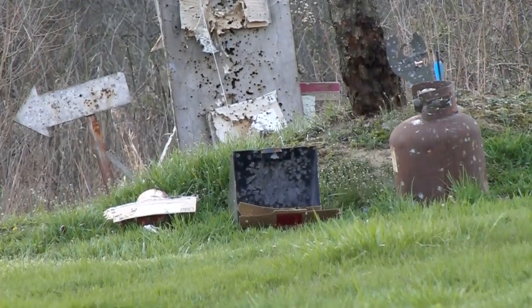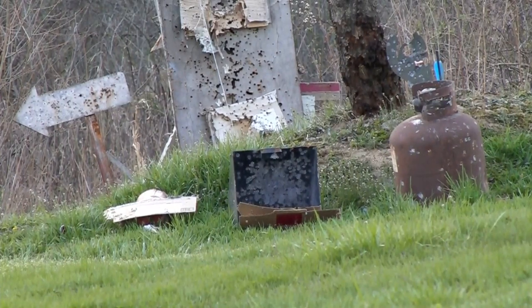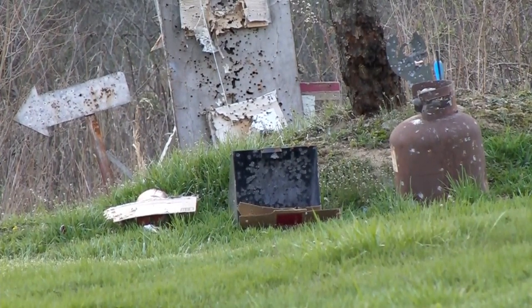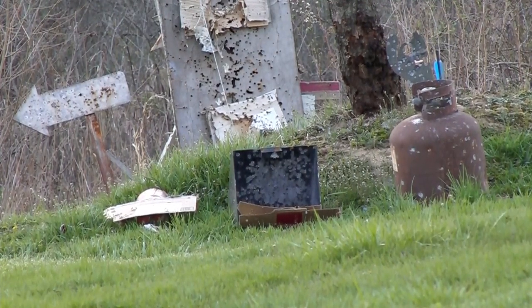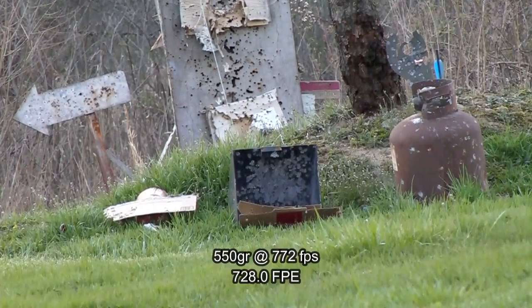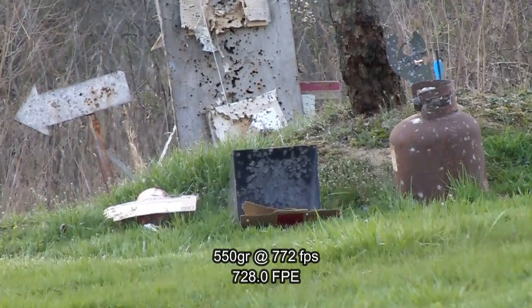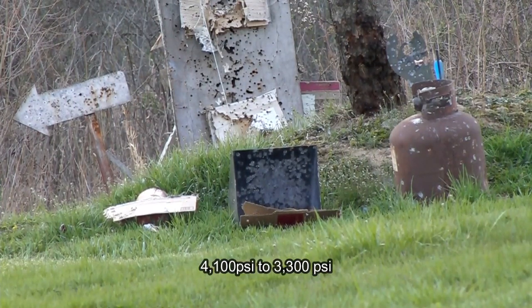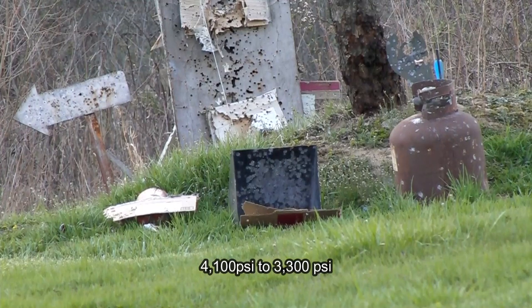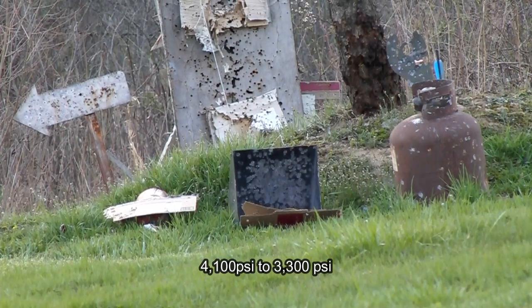Last shot is the 550 grain. Back to fill at 4,100 pounds. Got 772 fps. Took us from 4,100 pounds down to about 3,300.